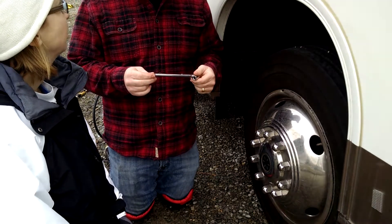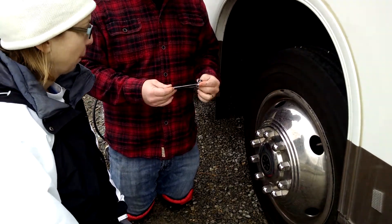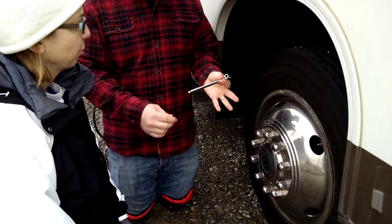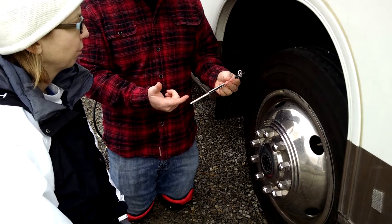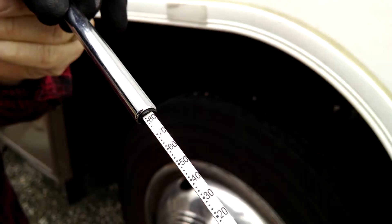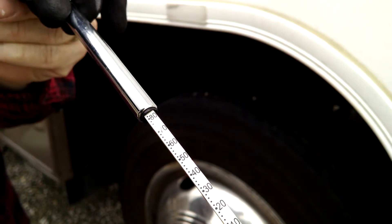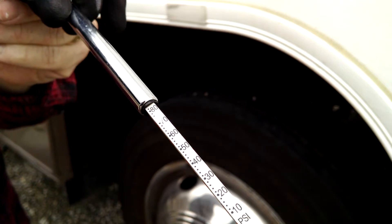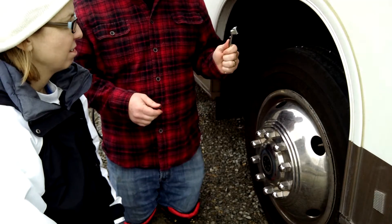We are going to check the tire pressure and fill it if it needs to be filled. This is our tire pressure checker. It's listed in two measurements: kPa, that's the metric version, and pounds per square inch, which of course is the imperial version. Typically you're going to use pounds per square inch, or PSI.